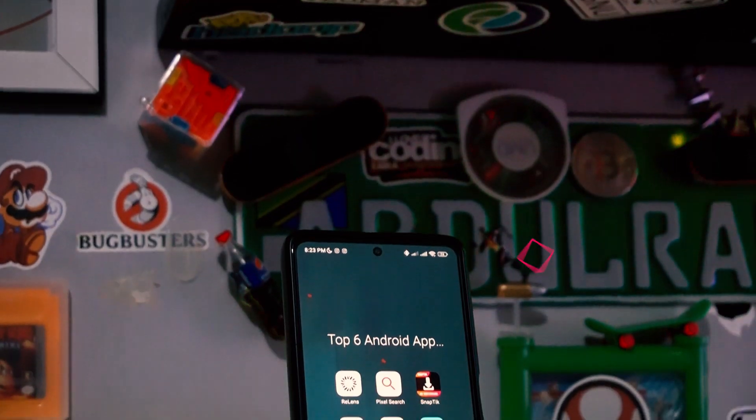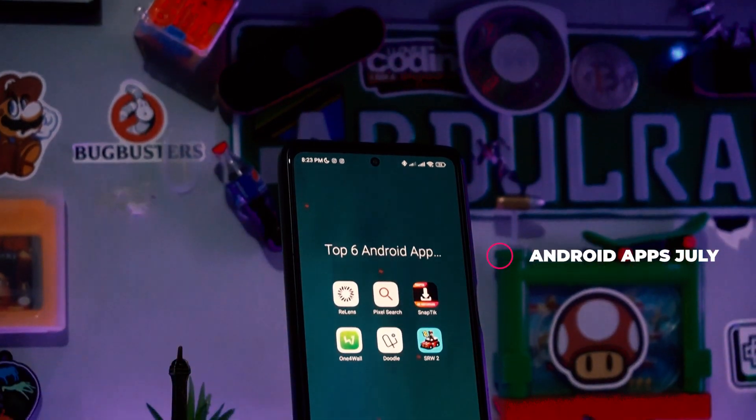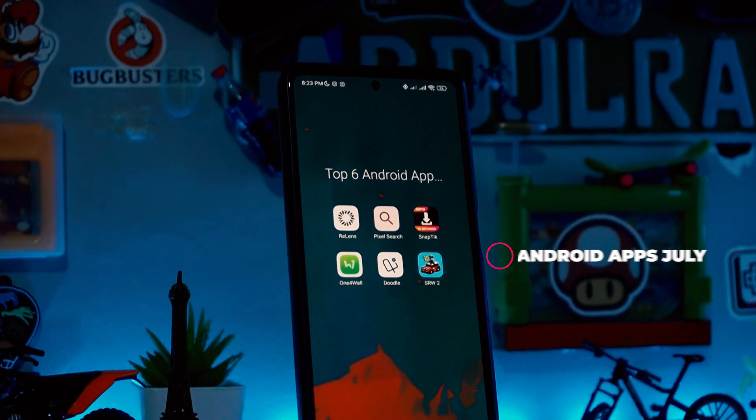What's happening everyone, it's your boy Drahim. We're back again today with another great android apps of the month. Each month we roll out top android apps of the month, and for the month of July, we're gonna review some great and amazing android apps. Stay tuned, get your popcorn — let's get started.